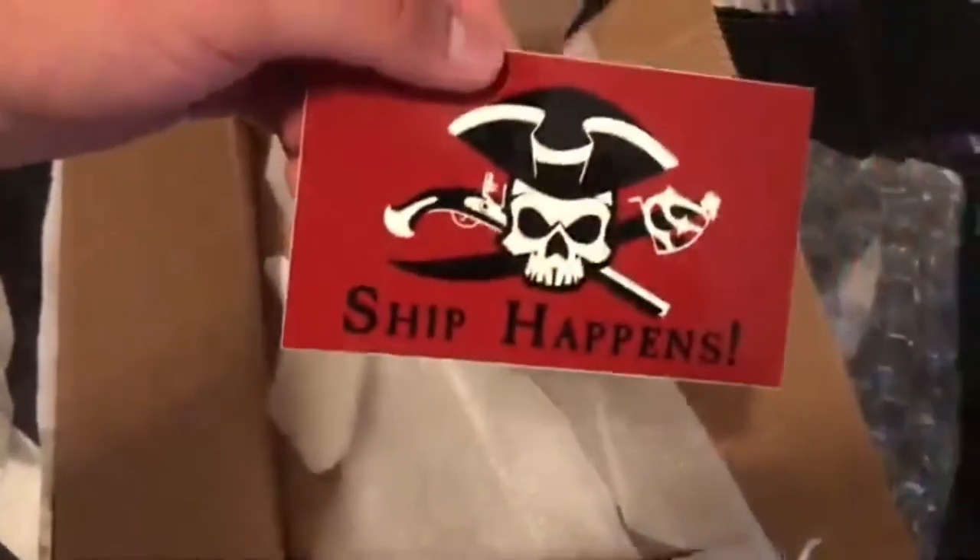Oh, they actually put an X to mark the spot on this thing — that's pretty cool. Some interesting looking bubble wrap. And there's one of them. There's the other one. A couple of little cards as well. Neat. What is this? A sticker? Yep. That's pretty awesome.